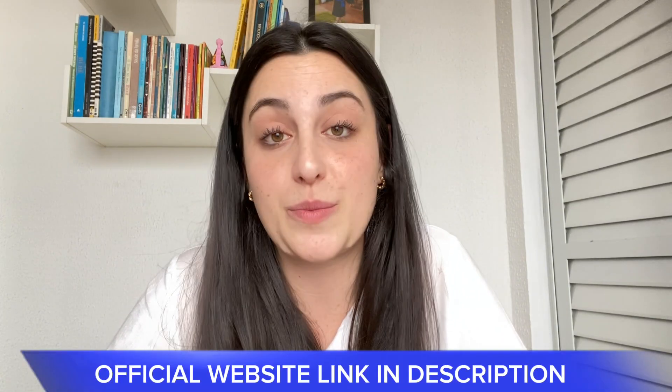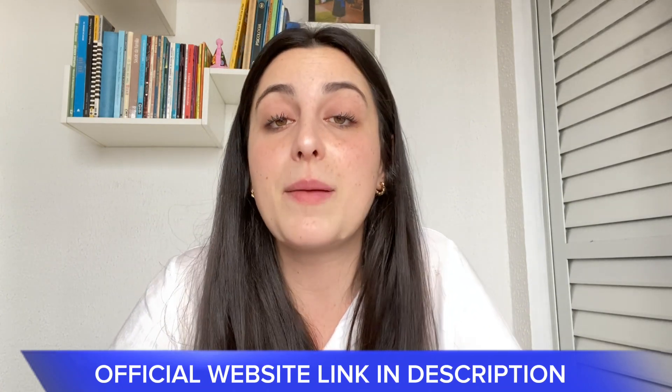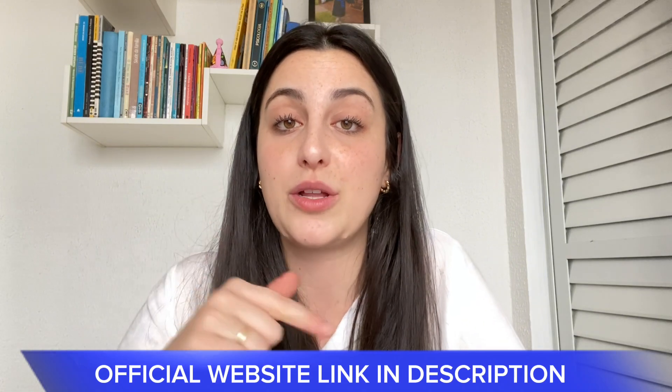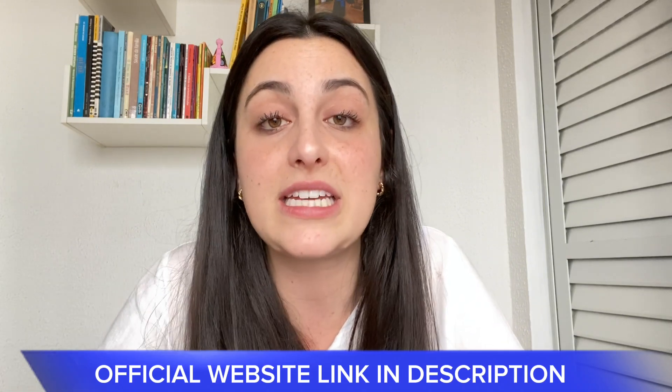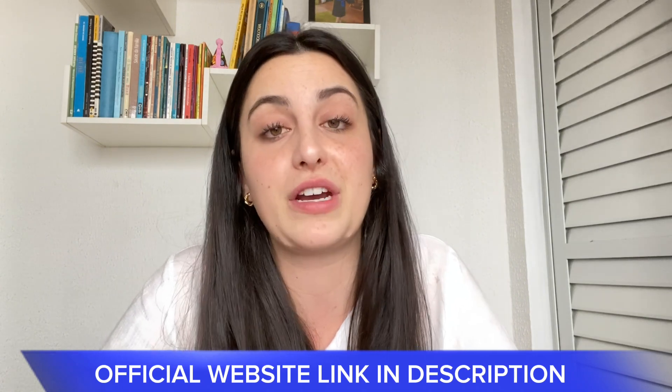But, guys, there is a but. I have an alert to share with you. You can only buy the Pura Vive on their official website. It's not possible to buy it in drugstores or other websites, only on their official website. I'll leave the link just below in the description of this video. That is the only link where you can buy your original Pura Vive, from nowhere else. So, be very careful with that.